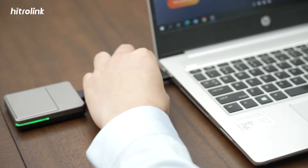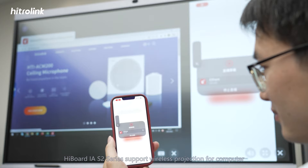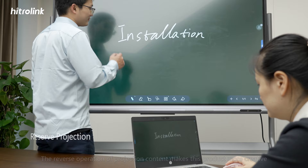Highboard IAS 2 Series supports wireless projection for computer, mobile phone, tablet, and simultaneous display of multiple images. The reverse operation of projection content makes this product more creative.